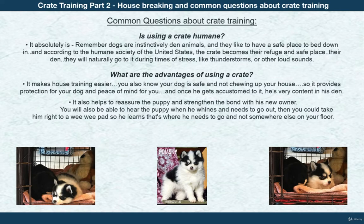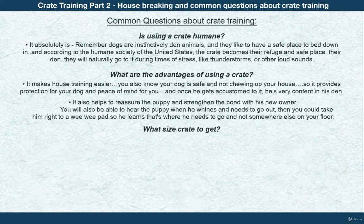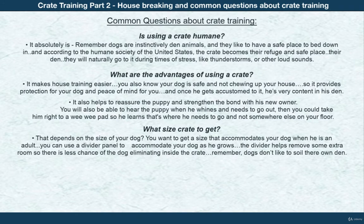What size crate should I get? Get a size that accommodates your dog when he is an adult. You can get one with a divider panel — the divider helps eliminate extra room in the crate. Remember, dogs don't like to soil their own den, so keeping the space appropriately sized discourages accidents.